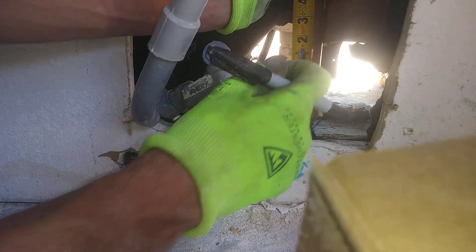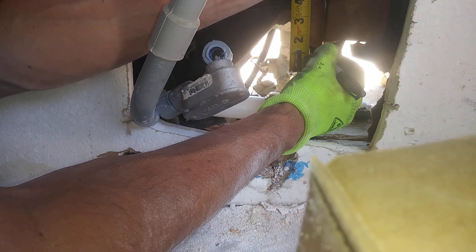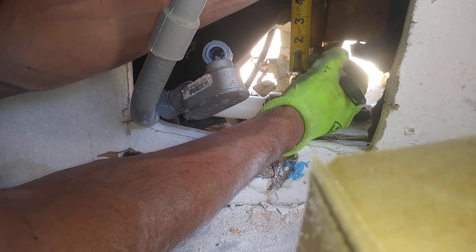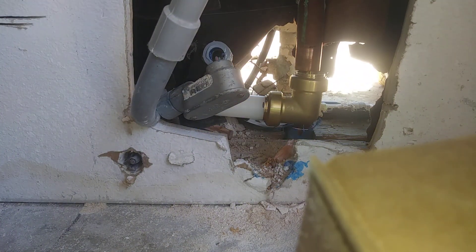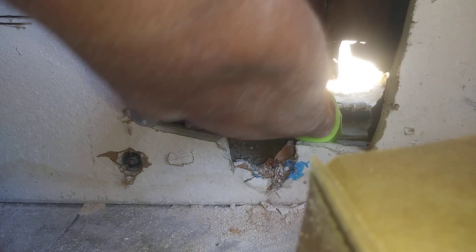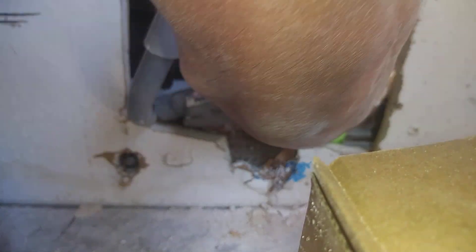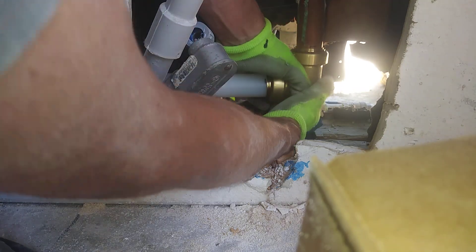Now we're going to mark this copper at one and seven-sixteenths inches — that's just a sixteenth less than a half inch. We push the fitting up onto the copper, counting through it: 1, 2, 3 — and there we are right at the line.